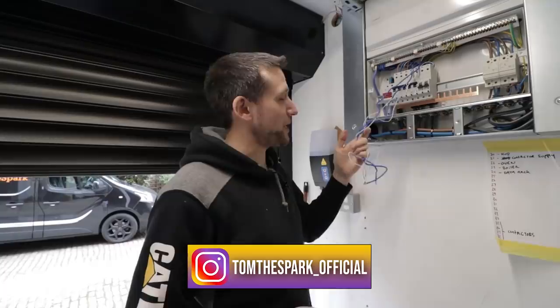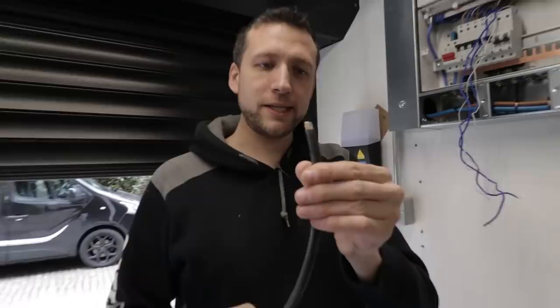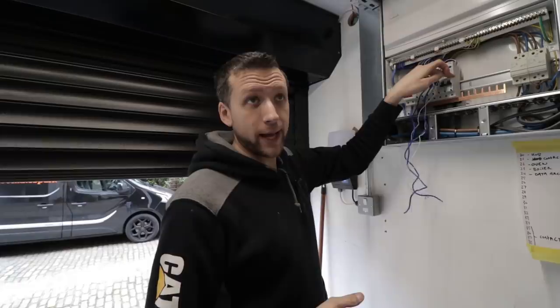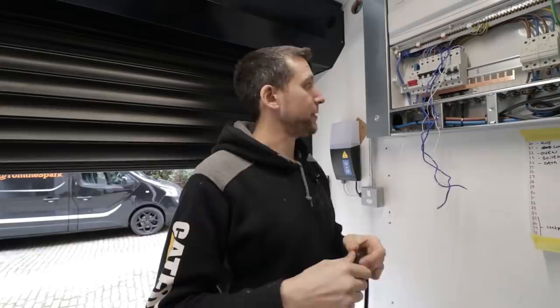I'm having some more air-con fitted, so I've got this — we were talking about it in a previous video — it's like a really heavy-duty flex. I've got to run it in for an isolator outside, going on a 20-amp breaker. And there's a socket out on the patio I've got to put in as well, so I'll probably run two sets of this in. Give me five minutes, let me get set up.